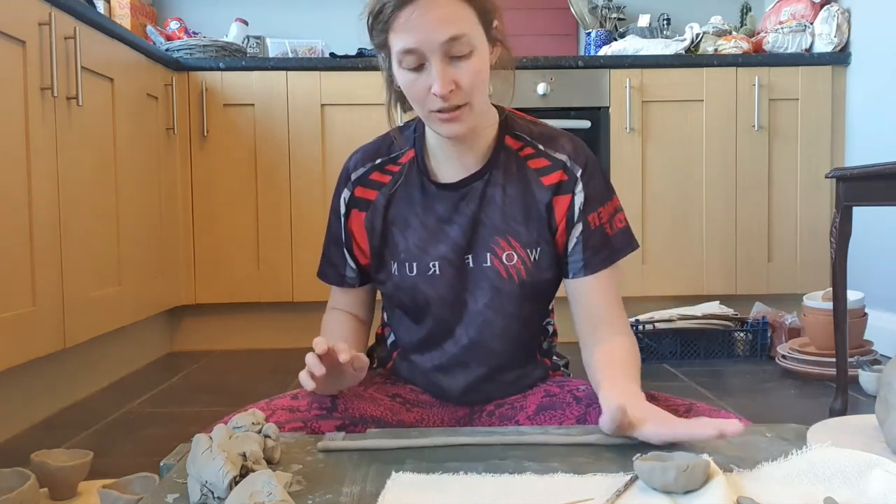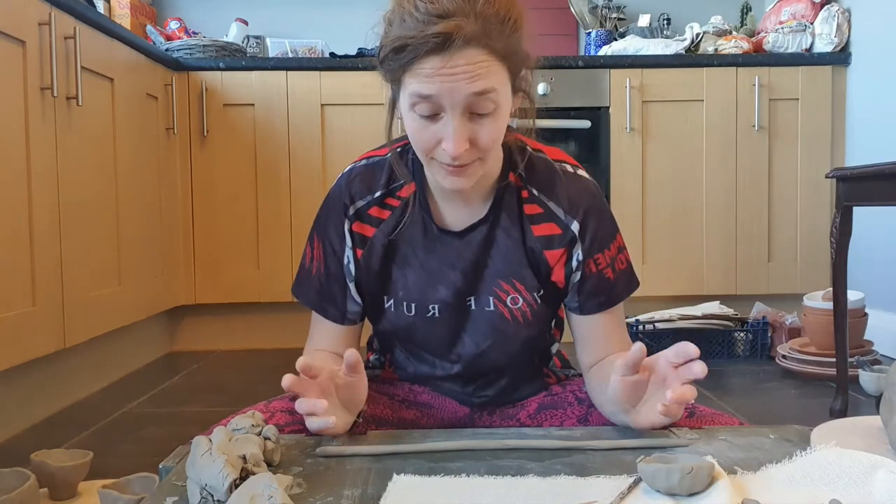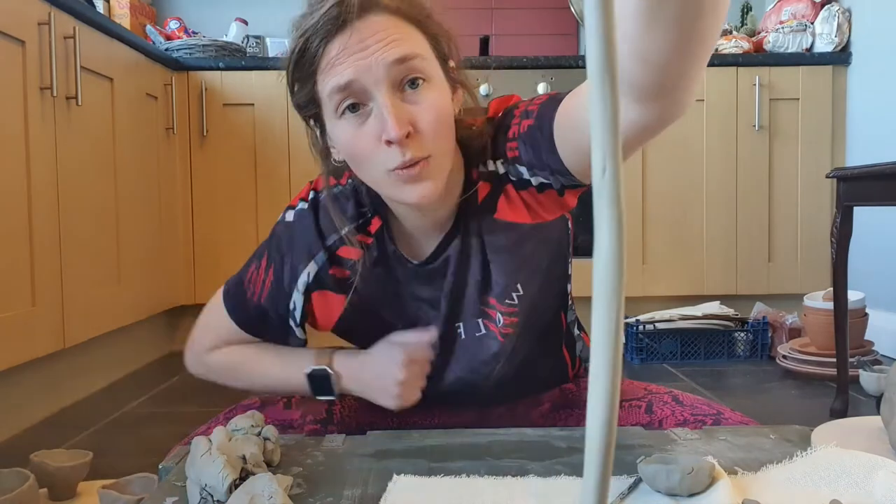When making a coil, my rule is you don't want to go any thinner than your little finger. For children, don't really go any thinner than maybe your thumb. Have a look at my little finger for reference. Nobody wants a really thin worm because that's just not going to give you the structure and support that your pot needs. Something like this — a quite nice, substantial worm — is what you want.